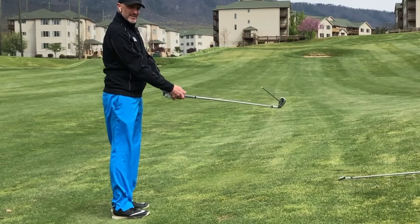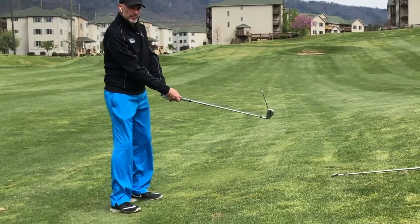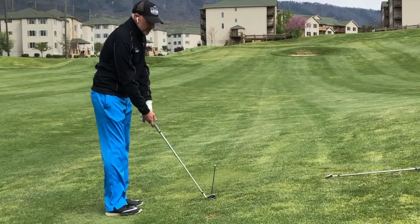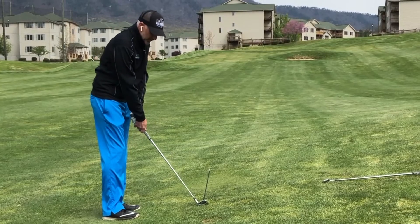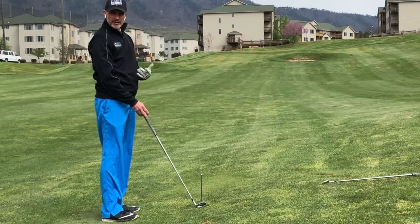For these types of situations, you may need to aim a little bit more to the right and move the ball a bit further back in your stance. But for this shot, it's a minor adjustment. Stand a little closer to it, grip down on the golf club, aim a little to the right, and make a smooth swing.